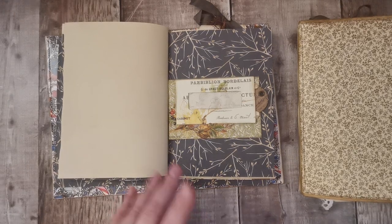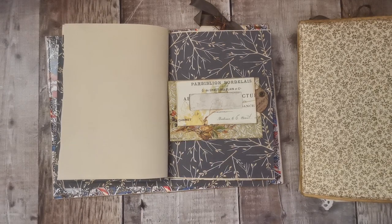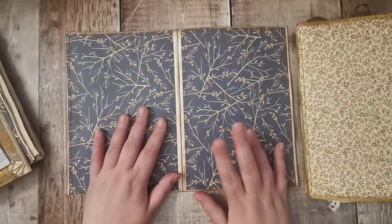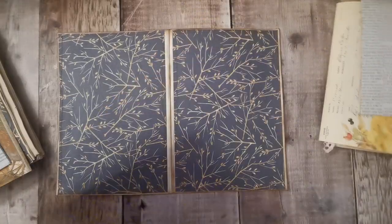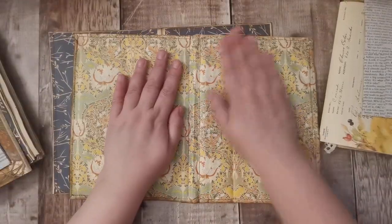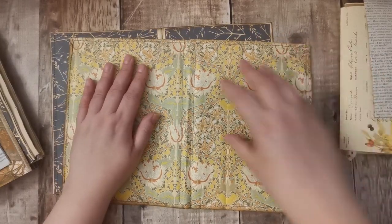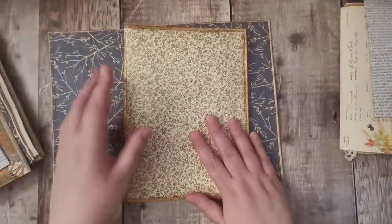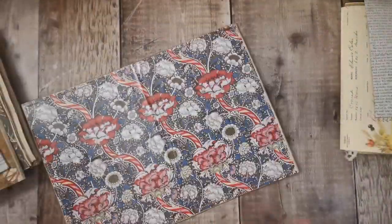Hi there and welcome back. We're carrying on with the envelope journals - this is part seven. When we finished off the last video, we'd stuck the fronts and backs on and I was going to sew it off camera, which I have. That's the one with the padded envelope. I was a little bit worried about it, thought we'd end up with a puffy part, but no - it's lovely and I love the feel of it. That's those finished off nicely.